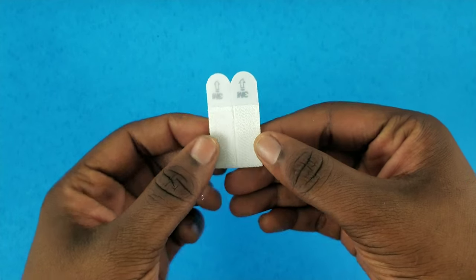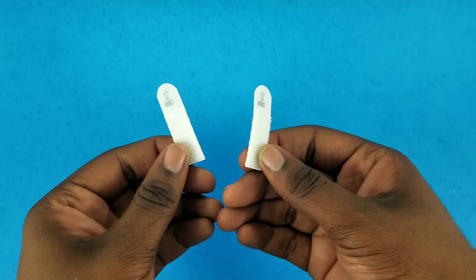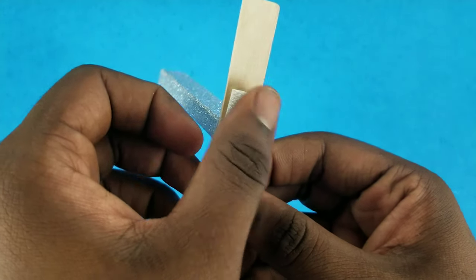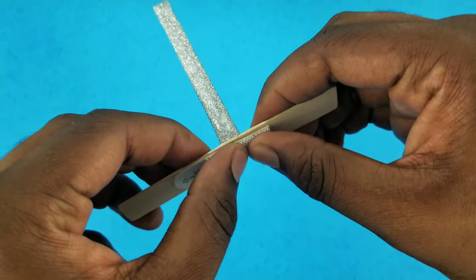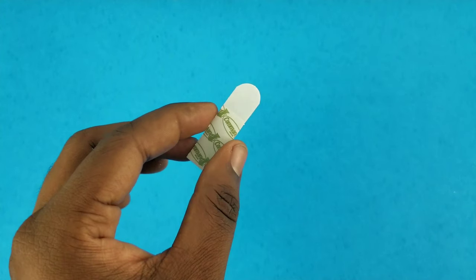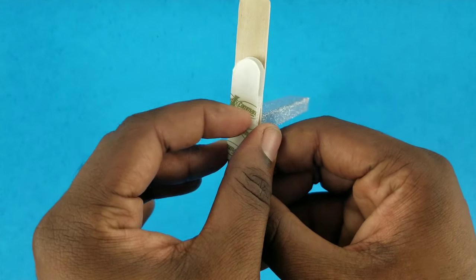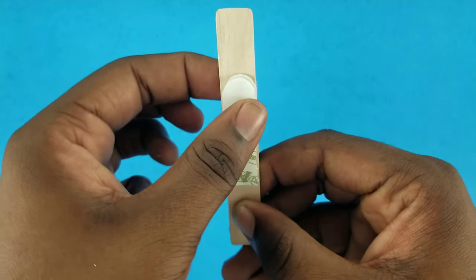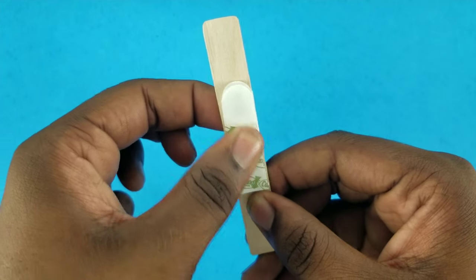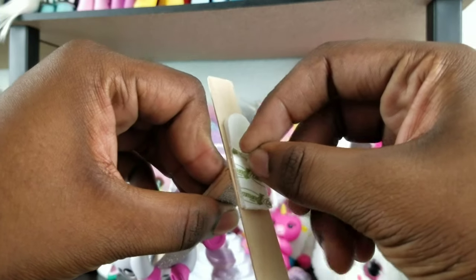I'm now taking two of the command hook strips and I'm going to start separating them in half. I'm going to peel the paper off for one of the command hooks then place it onto the opposite center of the base. I'm then taking the other command hook strip and placing it hook side to hook side, pressing them together until you hear the click — that's how you will know that they are safely together.